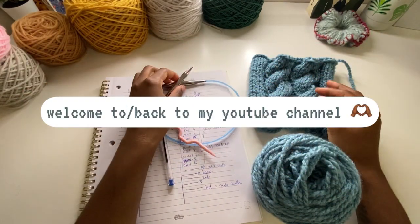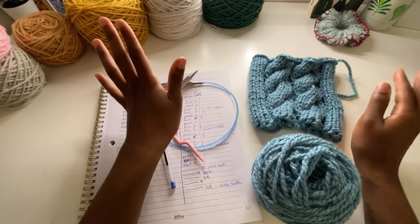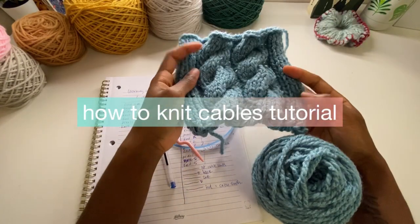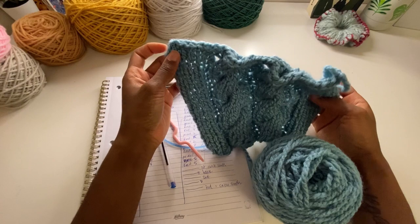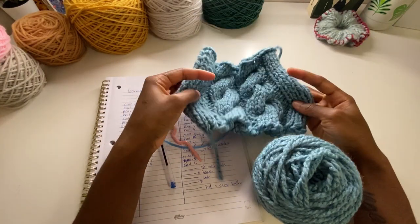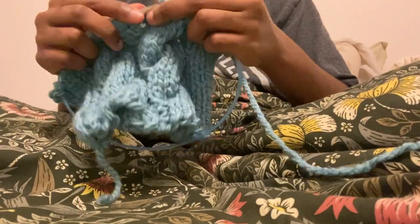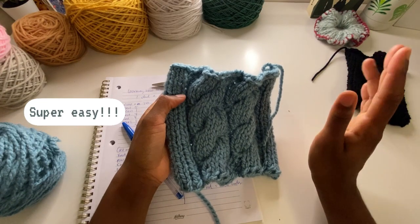Hi guys and welcome back to my channel. I have an exciting one for us. I will not be talking long because for those of you who were just like me, who didn't know how to knit cables and the tutorials were kind of hard and tricky because we're beginners and you can't read patterns like myself, I am here to show you how to knit these cables. I did this last night, so literally this is like my second try. This is so easy — once you get the hang of this, it's just so easy.